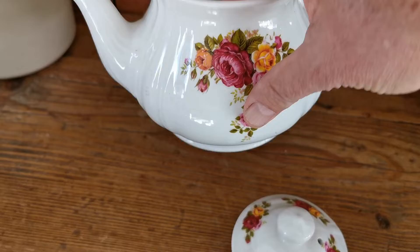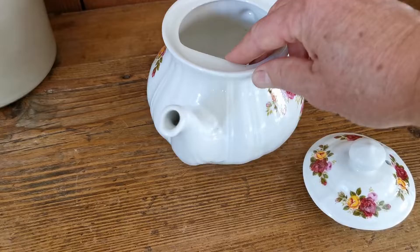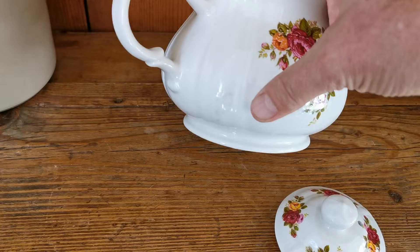Very clean — I don't think it's been used much in its life at all. Lovely little bit of detailing at the base of the spout. The rim is absolutely fine. Spout very nice and clean. The detailing on the transfer pattern is in very good condition, as is the glaze. There are no issues anywhere on this.